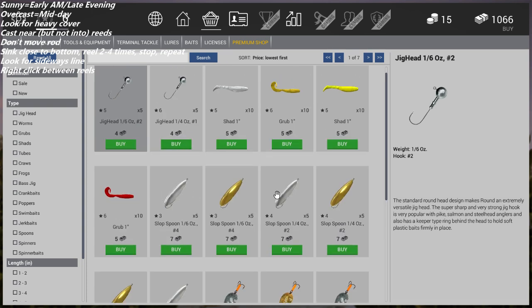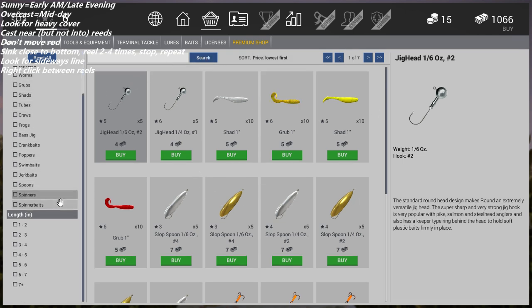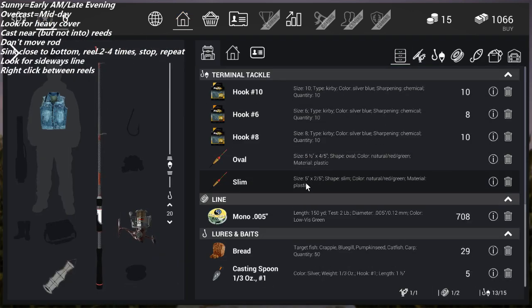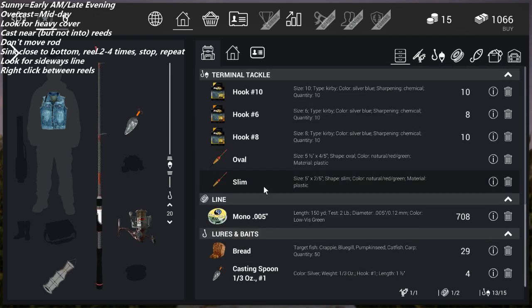Go ahead and grab one of the spoons. Then go back to your inventory screen, find your spoon, equip it, and make sure you put your line on or it won't let you cast. Then we'll head to the destination and I'll show you how to use it.